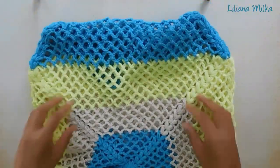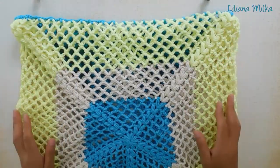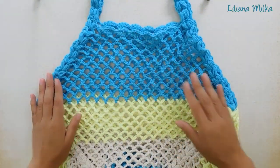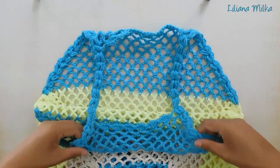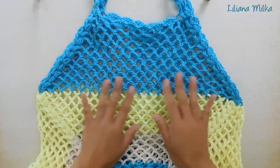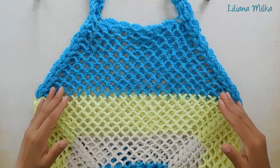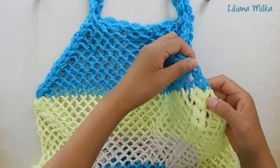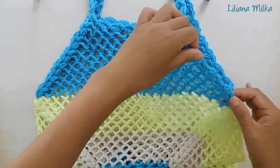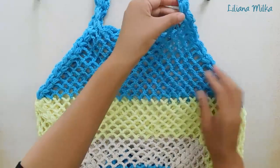Una vez que unimos estas dos partes, nos va a quedar algo así. Después empezamos a tejer lo que sería la parte superior, que se teje de la misma forma. Vamos tejiendo de este lateral, ya sea el pecho o la espalda, es lo mismo, pueden empezar a tejer por cualquiera de los dos. Es ir tejiendo y haciendo disminuciones para que nos quede en forma triangular. Lo lindo que tiene este punto es que la esquina la sigo conservando y esto me va haciendo de borde de la blusa.